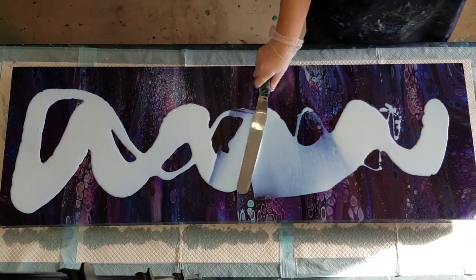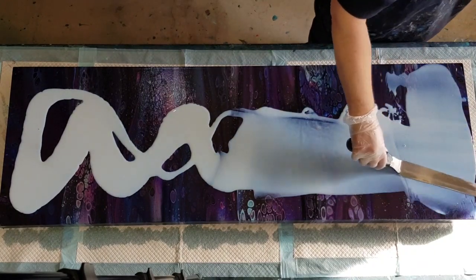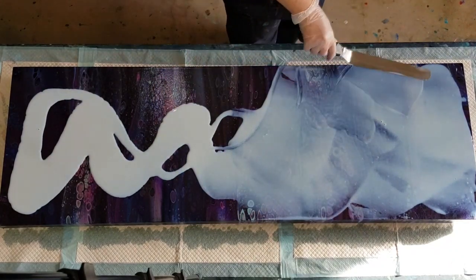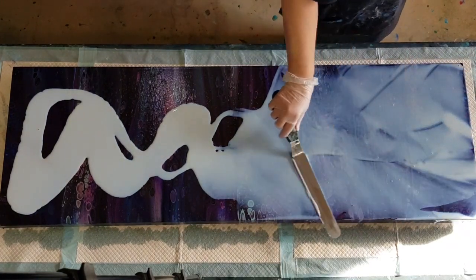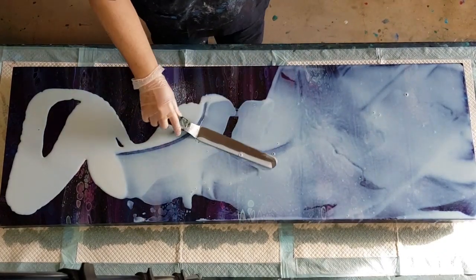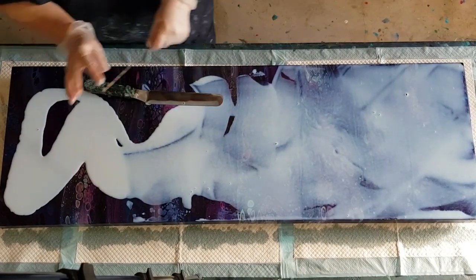Again, just a bit of a run around with the big palette knife to spread the pouring medium, and then we'll tilt and get the rest of it off because I don't want to leave too much on there — it can still crack on your second or third coat. So don't get carried away and think you can put a bit extra on this time, because it will still crack.